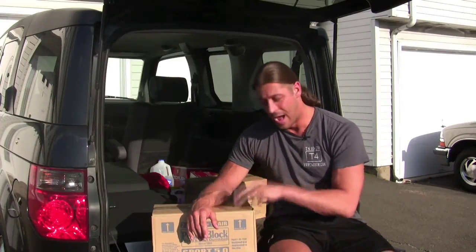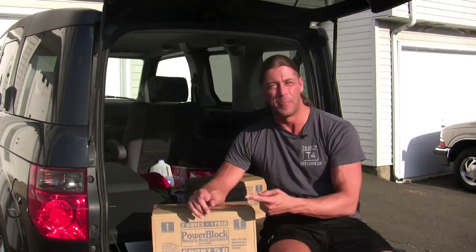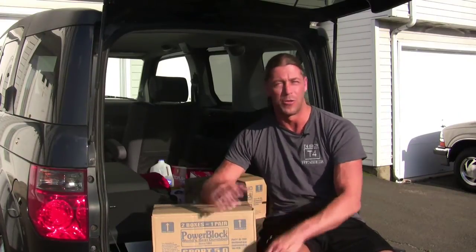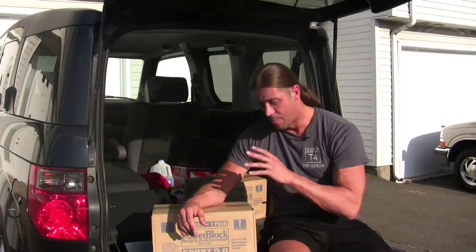Very convenient. I looked at these on Amazon — they were $338 — but actually the local equipment store, Total Fitness up on Berlin Turnpike here in Connecticut, had them for $269, so a lot cheaper and very affordable compared to the amount of dumbbells I would need: pairs of 5s, 10s, 15s, 20s, 25s, 30s, and so on all the way up to 50. That's many dumbbells, and it would probably cost a lot more than $269 and take up a lot more space.